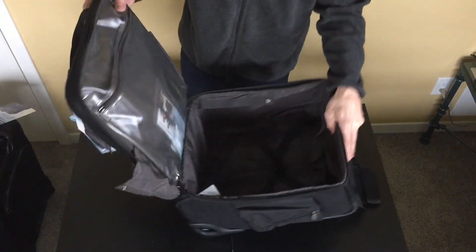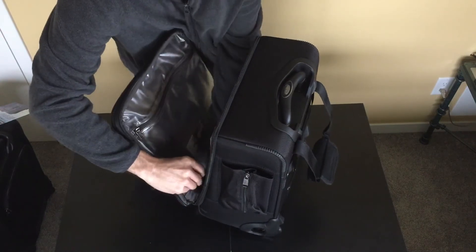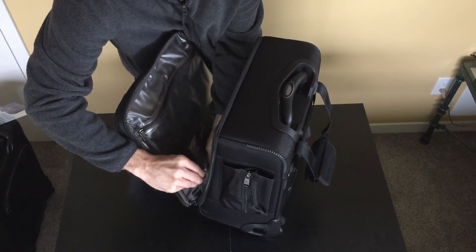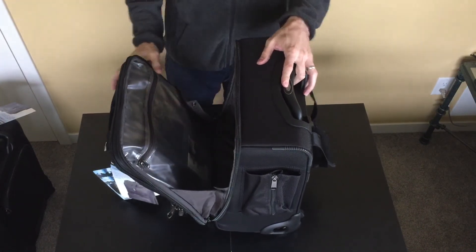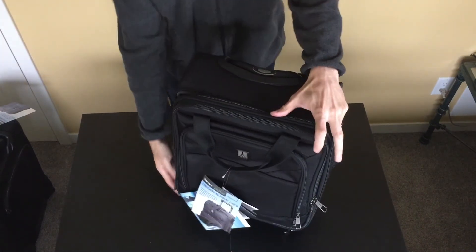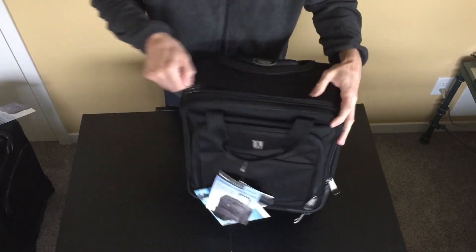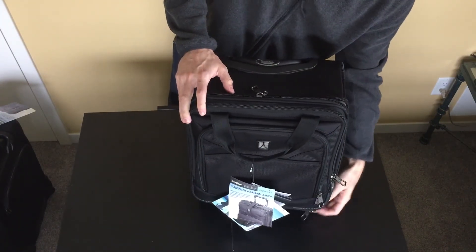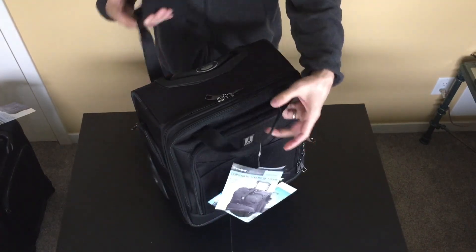Just to show you real quick — when you're not packing the bag, you can do this Velcro up here and the snap, so the bag will only open this far if you need to get into it. So there you go — that is the TravelPro Flight Crew 5 Vertical Rolling Tote, available now at FlightAttendantsShop.com.